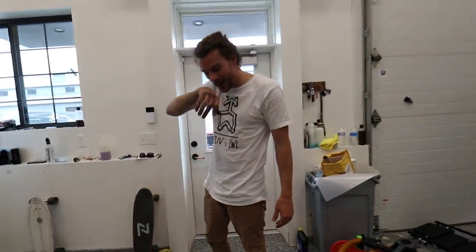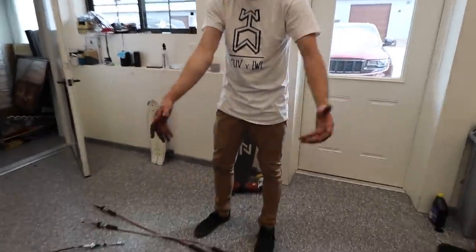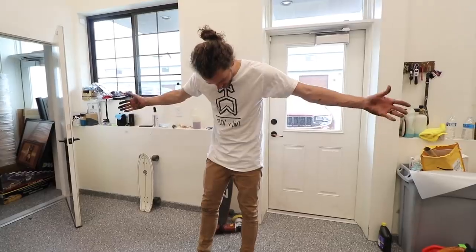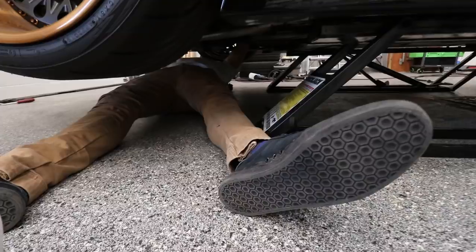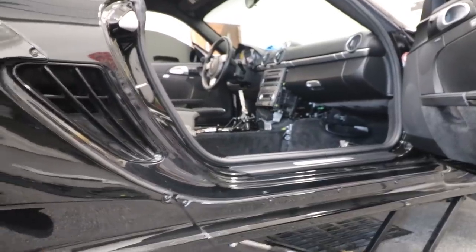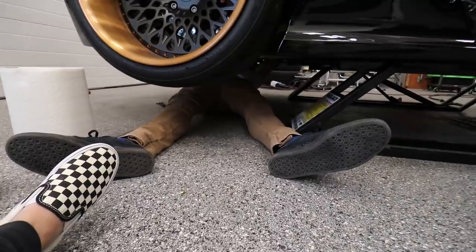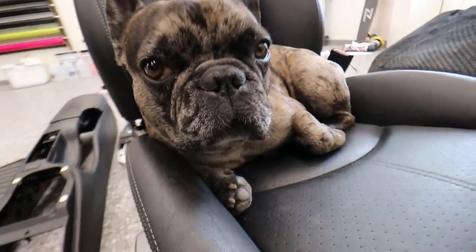That took me about an hour to get these cables out. I also found out I have some sort of grease leak in my engine bay — I gotta figure that out. Way to go wearing a white shirt, I know. But these are the new cables — they look a lot better and they're gonna perform much better. So I'm attaching the cables down here to the arms of the transmission, and that's about all I know.